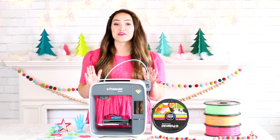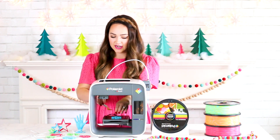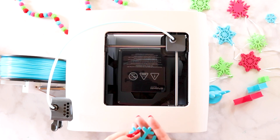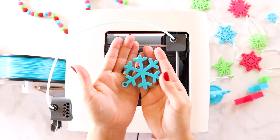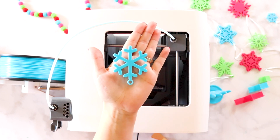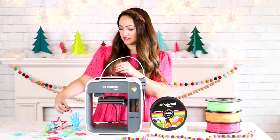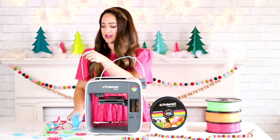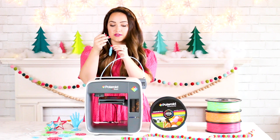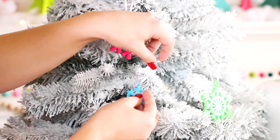The 3D printer has completed its model and here's what we're left with — this cute little snowflake. I'm just going to remove this from the glass; it just lifts right off. Isn't that just so cute? You can see how it builds in layers. Now I can hang this on my Christmas tree. To finish off your ornament, use a little bit of ribbon, cut it, and feed it through the little hole at the top. Tie a knot at the very top and it's ready to be hung from your Christmas tree.